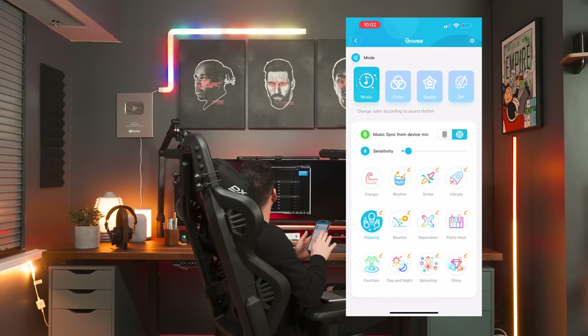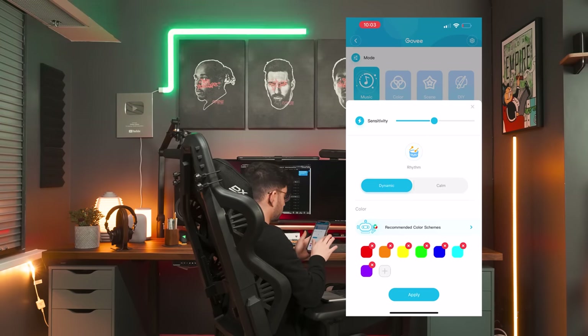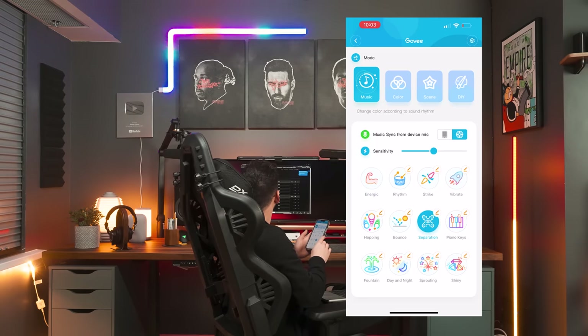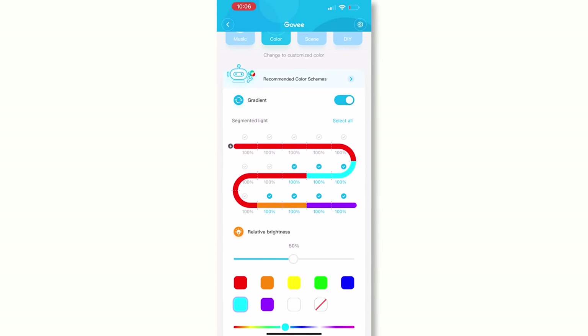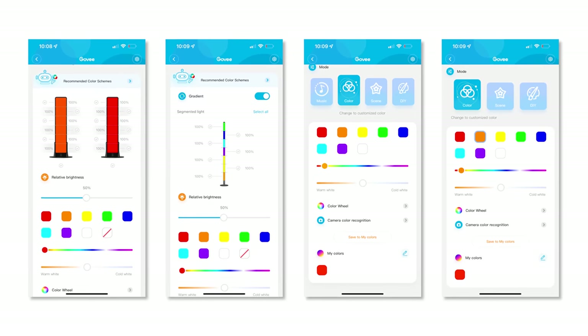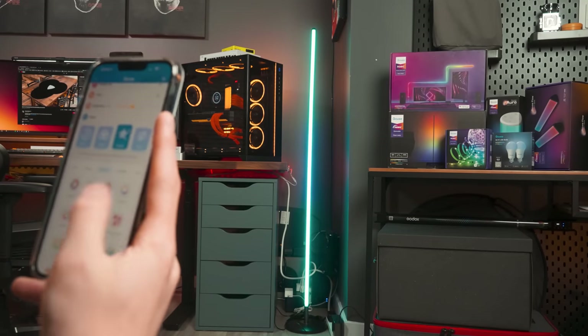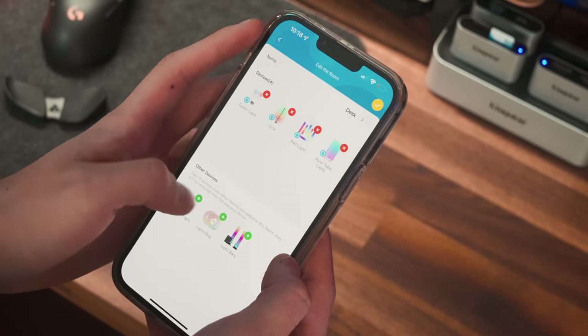I recommend keeping the mic sensitivity slider all the way to the right to max out sensitivity. The dynamic mode on Rhythm produces a nice, aggressive flash with the music. Energetic mode glides the lights well across devices, and Separation gives more of a waveform to match the flow of the music. For strips you get segments of lights to modify each section with gradients enabled, while bulbs, light bars, the floor lamp, and Aura all have their own color UI. You can also head to Scenes and choose presets. The app lets you group lights in a dedicated room, though it doesn't currently allow you to control them all as one.